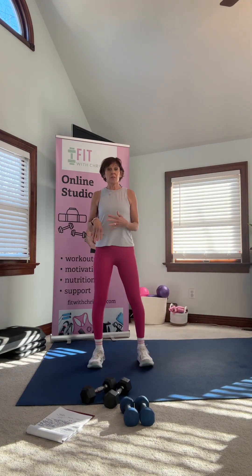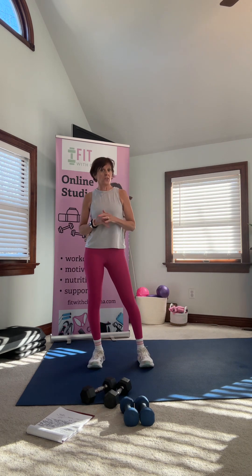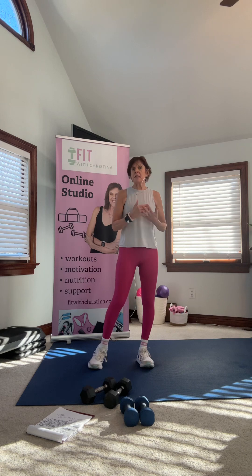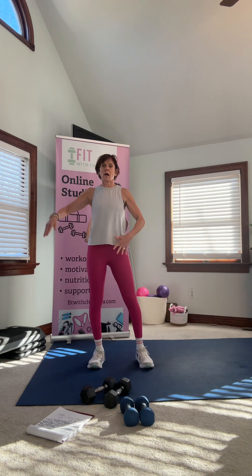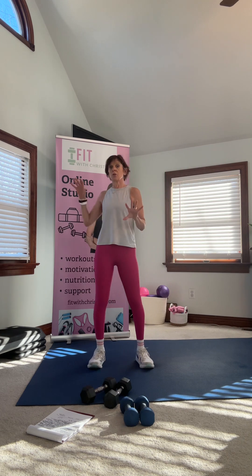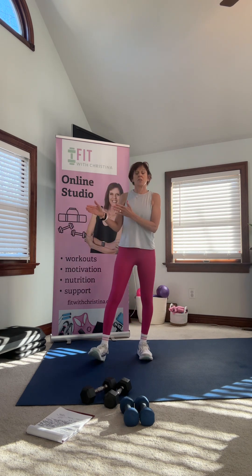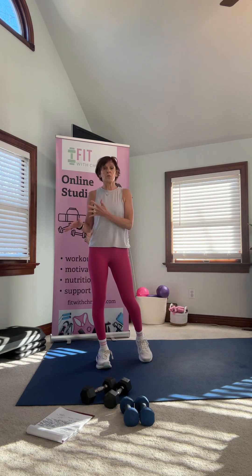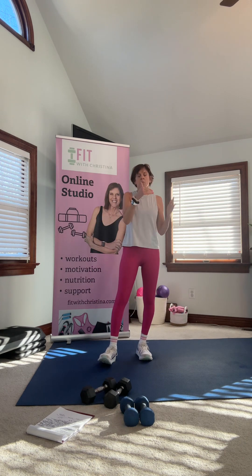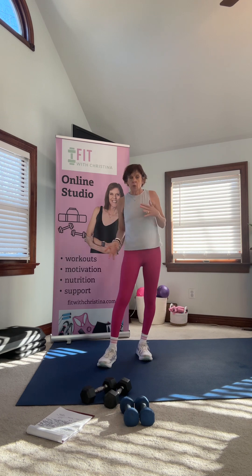I'm going to do a quick run through of my pyramid workout for today. It's seven moves, 30 seconds each. We keep stacking on — do move one, take a 30-second break, do moves one and two, take a 30-second break, until you go all the way to seven moves, which is three and a half minutes. Then we start going down the other way and drop off moves working in reverse.